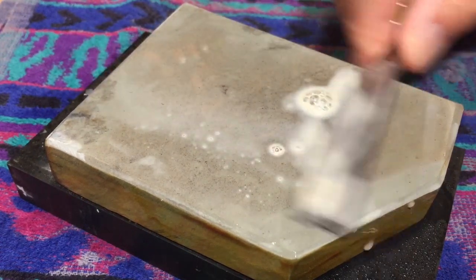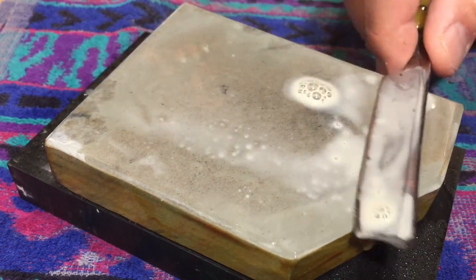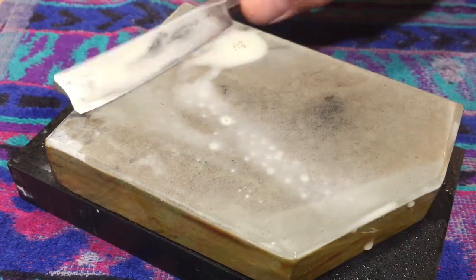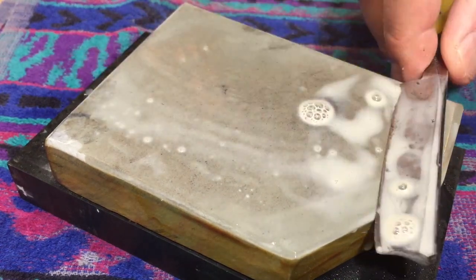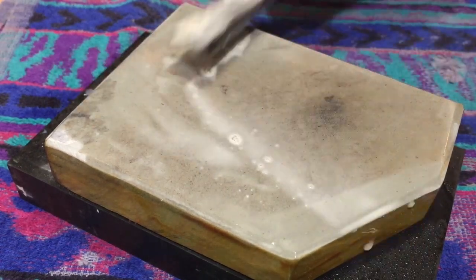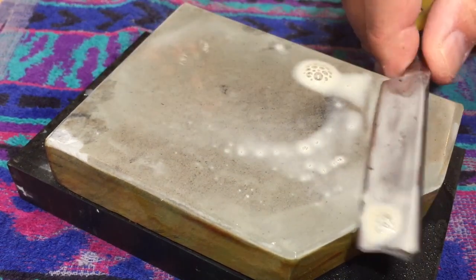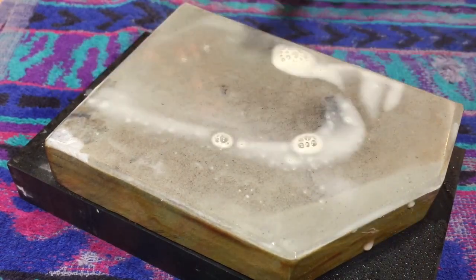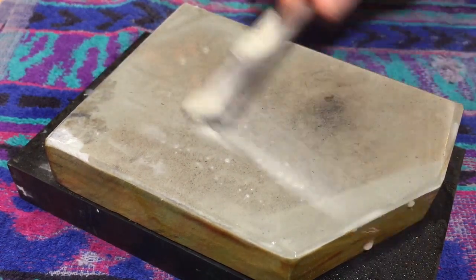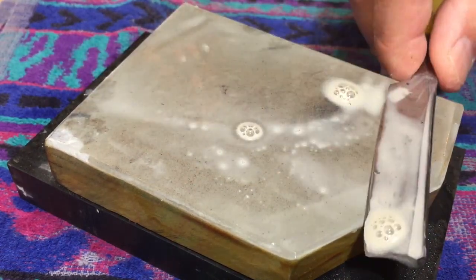I'm not doing a bevel set here — the bevel on this is good — but it still needed to be honed. I've yet to find a clear definition that explains the difference between honing and sharpening. It's all the same to me. We say honing for razors, sharpen for knives — whatever. I just speak the truth and base my opinions on my experiences.